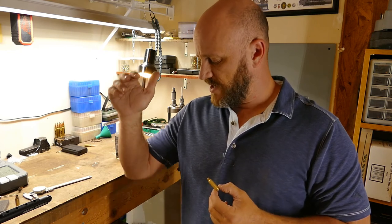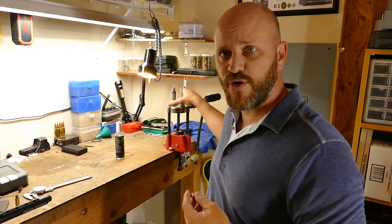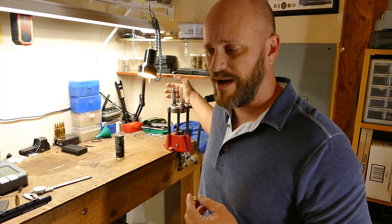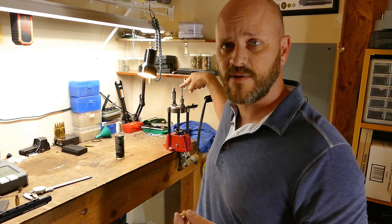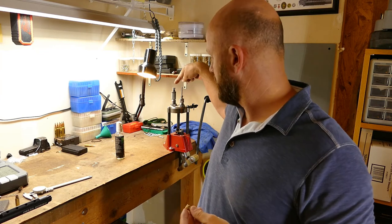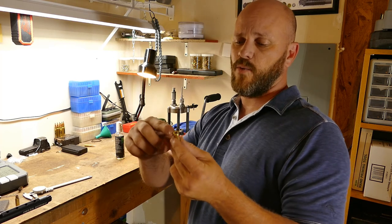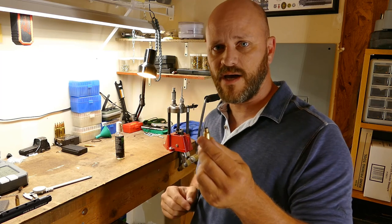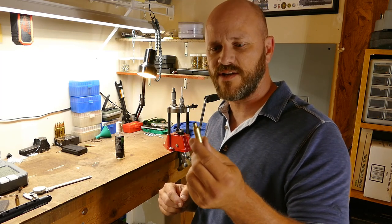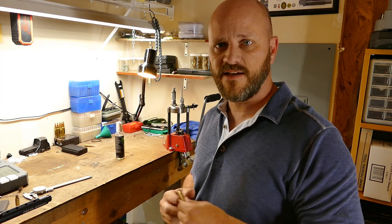To recap, all I used was something to clean it — a tumbler of some sort with some media; I used corncob. I needed a press and I needed dies. You buy them according to your caliber: the 6.5 Grendel dies — the front one resizes and deprimes, the back one is for bullet seating, which we'll get into later. On the next videos coming up, we will prime and throw powder, and then — probably in a third video or maybe just two — prime, powder, and put your bullet in. With that, I'll leave you guys. Stay tactical.